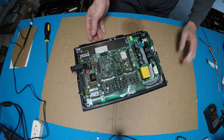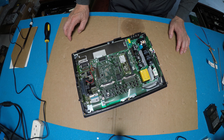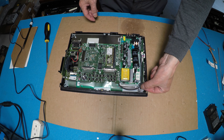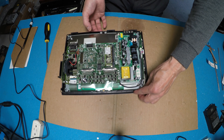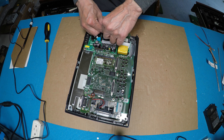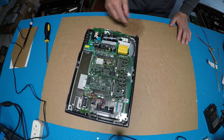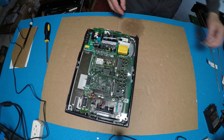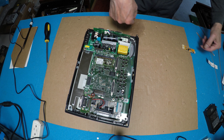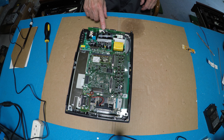First thing first, for this particular model it looks like the lamp is mounting here. So we can, without disassembling everything, just remove the inverter. After that we're going to try to mount our driver maybe here. But first let me measure the voltage on this connector — see what the voltage is.